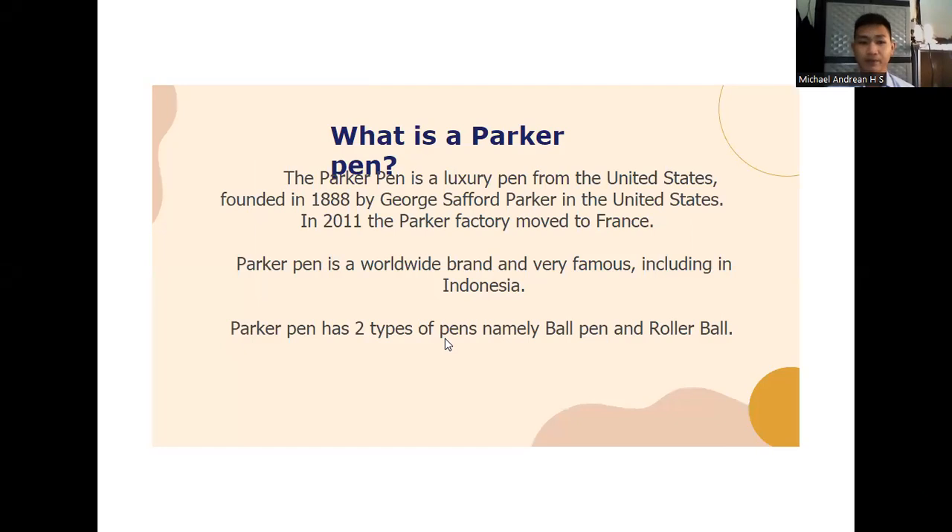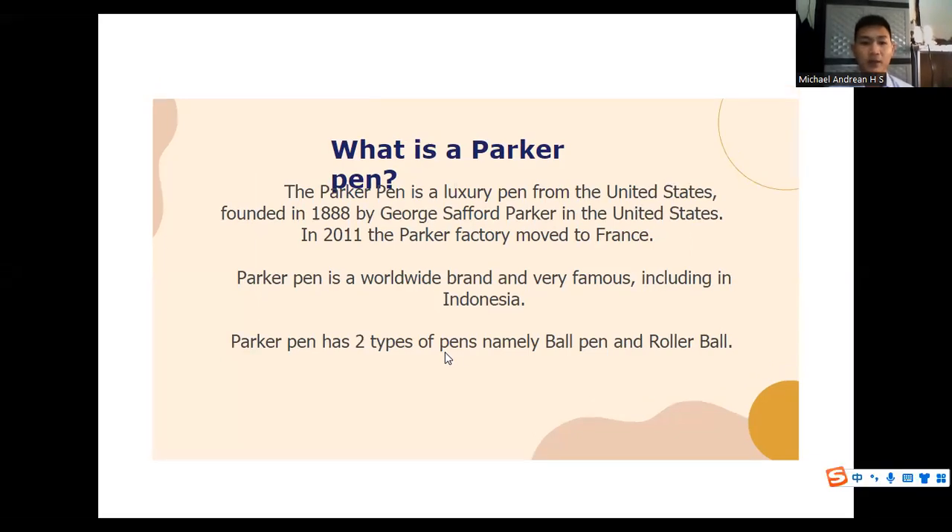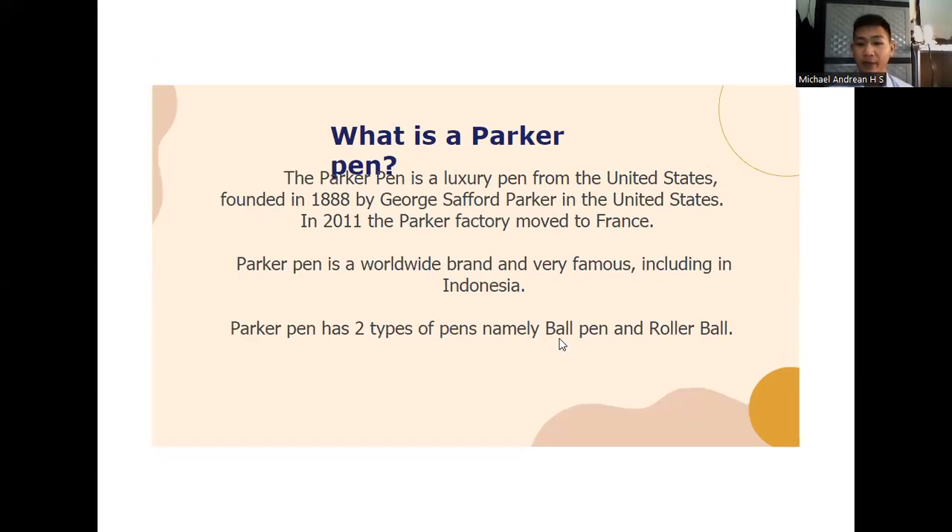What is Parker Pen? The Parker Pen is a luxury pen from the United States, founded in 1888 by Georges Safford Parker. In 2011, the Parker factory moved to France. Parker Pen is a worldwide brand and very famous, including in Indonesia.